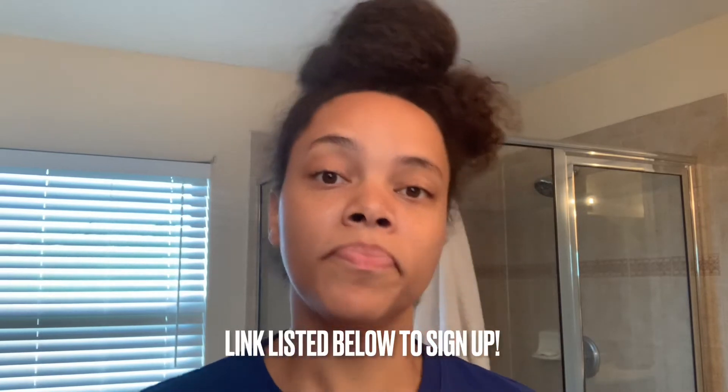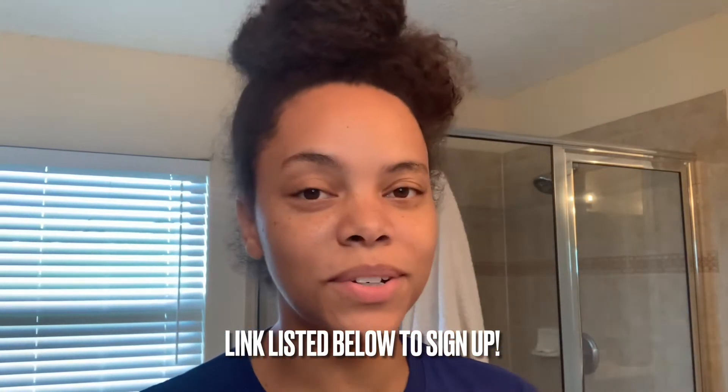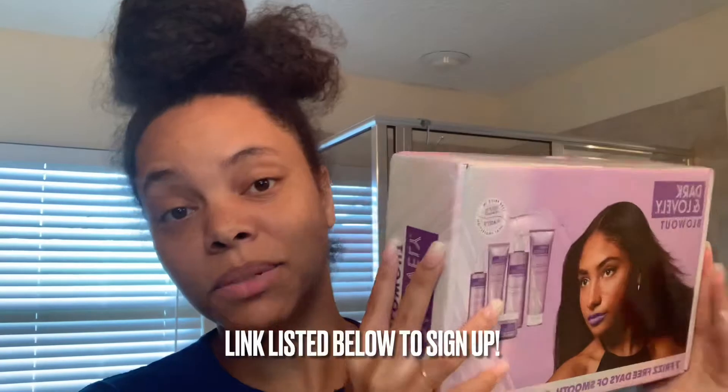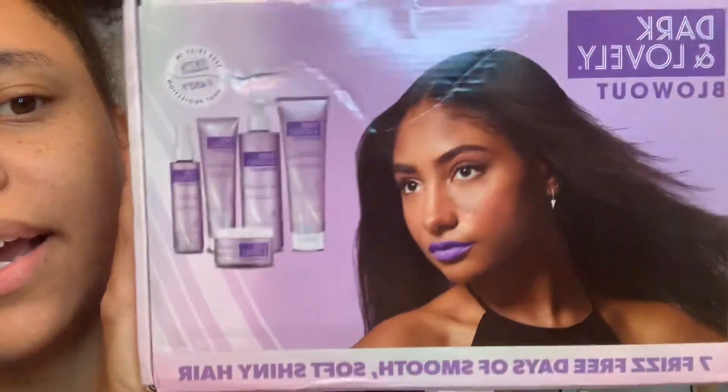I received this package from Influenster. If you've never heard of Influenster, they're a company you sign up with, do surveys, and they have campaigns. If you're a fit for a particular campaign, they send you products in the mail for free, and all you have to do is review the product and post your thoughts online. I signed up about two months ago and this is like my sixth box I've received.